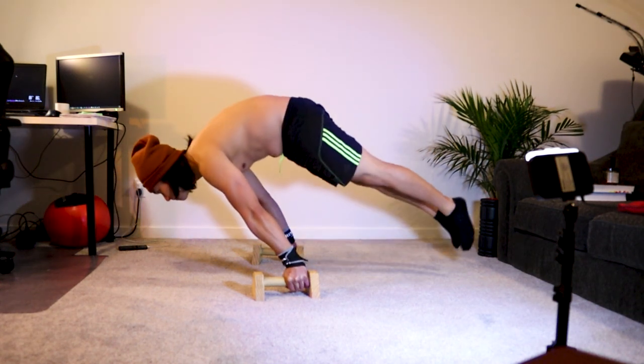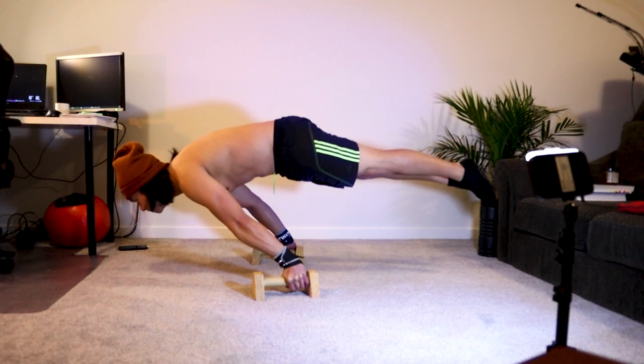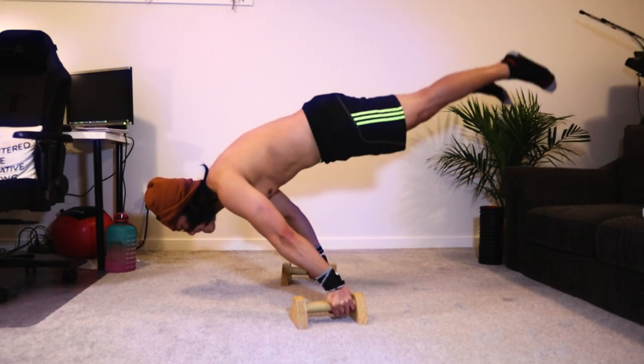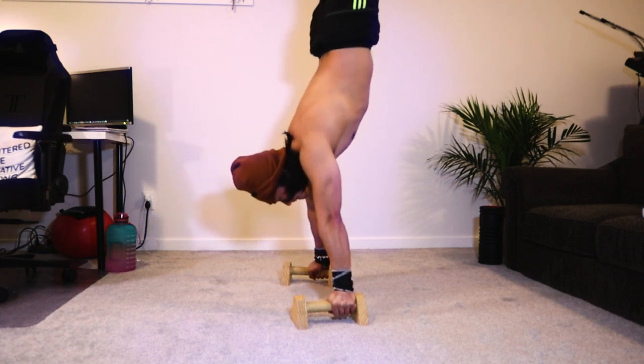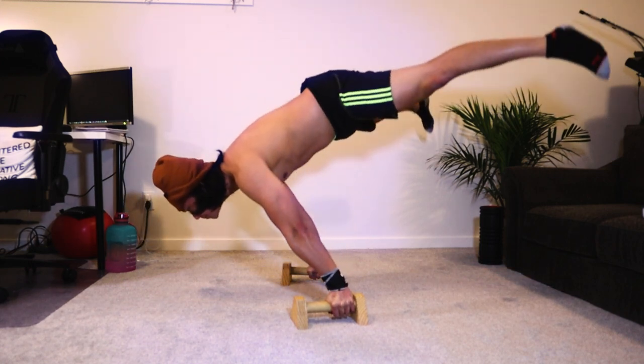Hey guys, I just wanted to show you the improvement of my planche, my full planche. You can see on the video it improved abruptly and I've unlocked some of the calisthenics power moves, just like this one — the planche press. It's not perfect yet, but I'm still working on it.